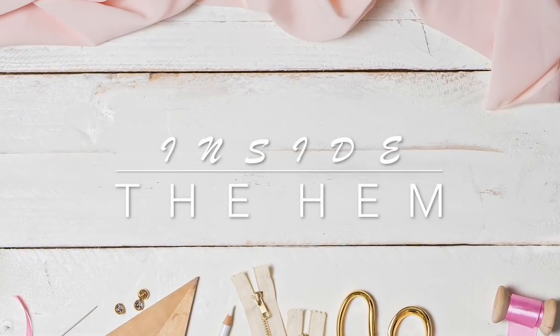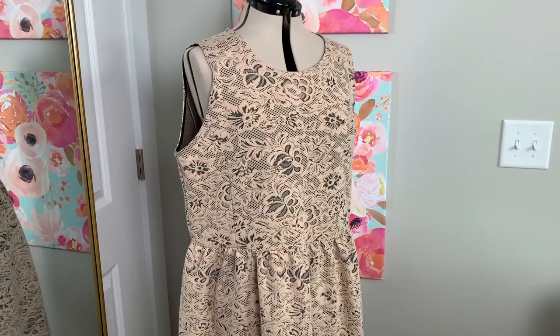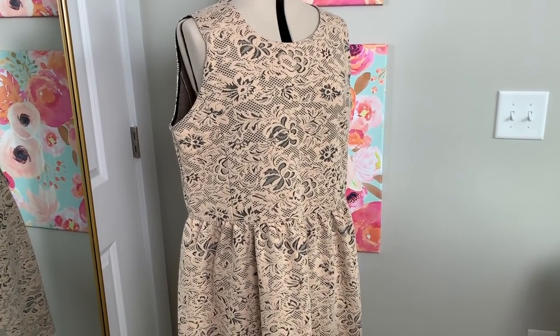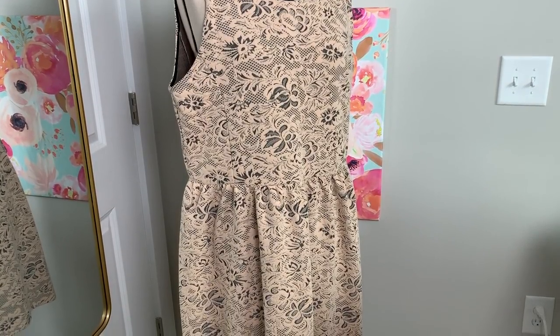Hi you guys, Lindsay here. Welcome back to my channel, Inside to Him. I know it's been a minute since I posted a refashion, but I am still doing them, just not as often as I like. But today's video is all about a recent one that I have finished.